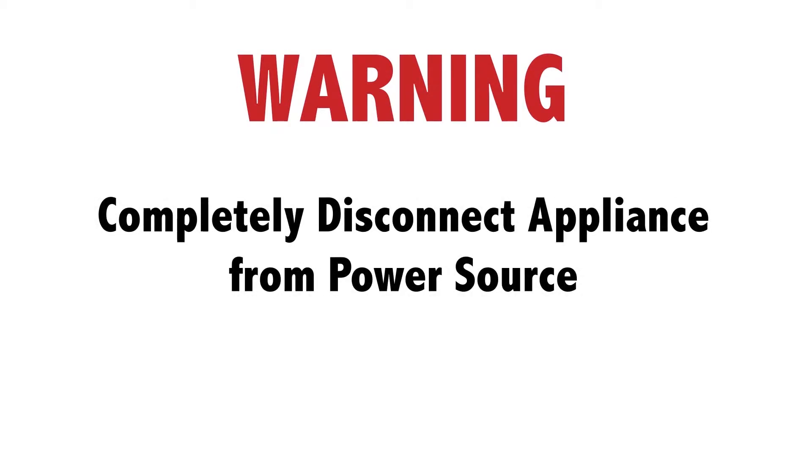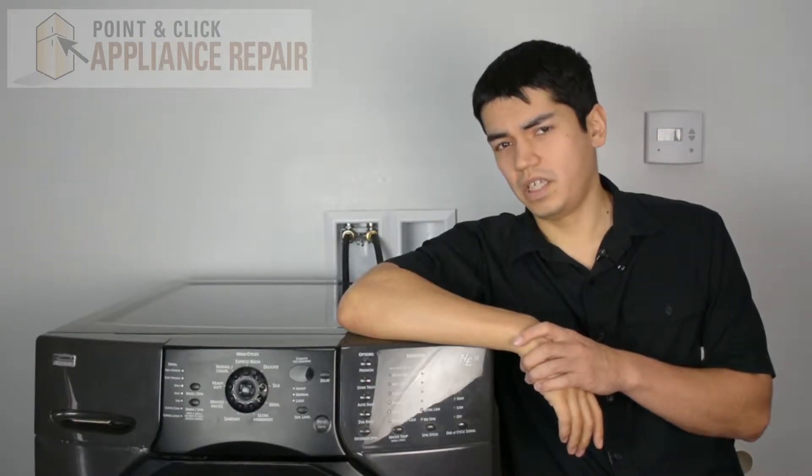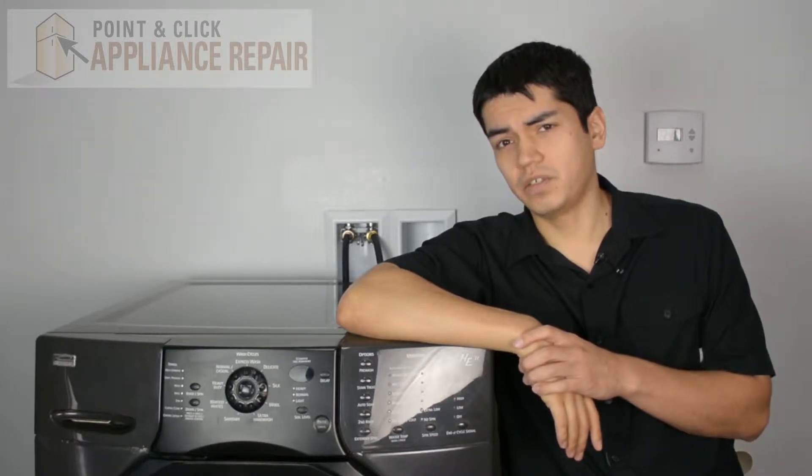Before doing any repairs, please disconnect your power source. This will be the washer that we're using for this demonstration. It's a Kenmore, and keep in mind yours at home might be a little bit different than what we've got here, but the same technique should still apply.